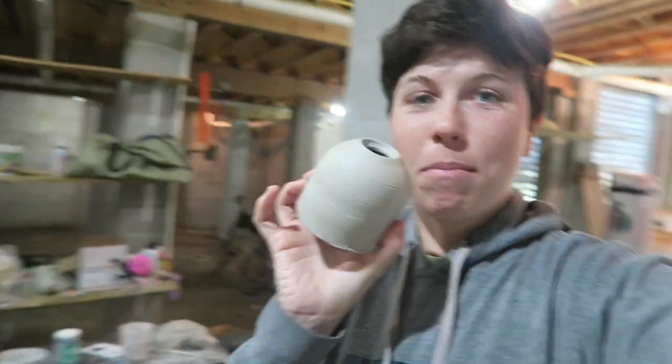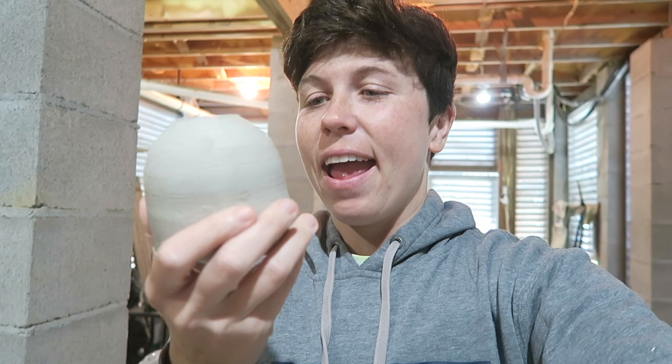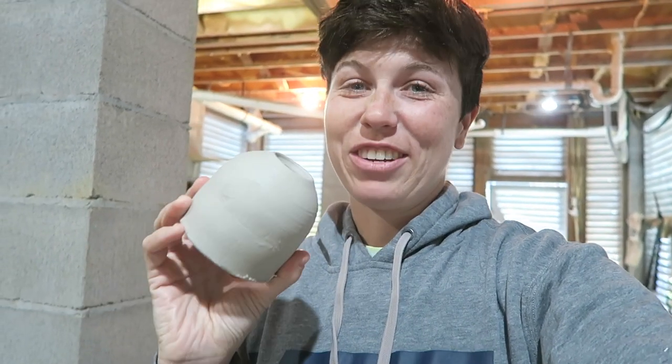Now we're going to restart. A couple days ago I went ahead and threw the base form. So this is what we're going to build all the coral off of. I think this is going to look pretty cool. I'm pretty excited about this, so let's get started.